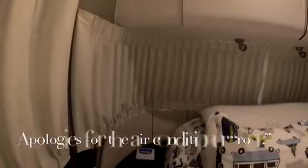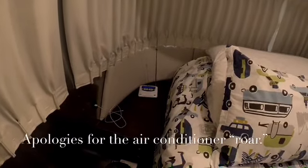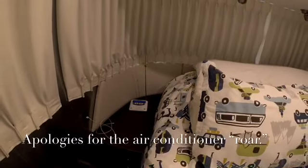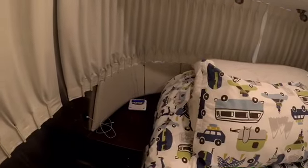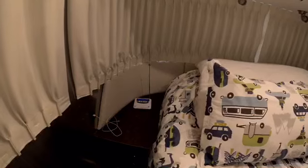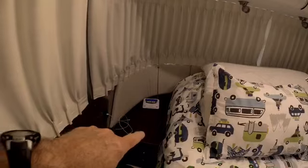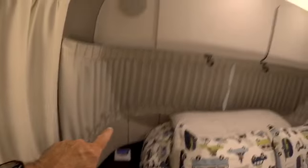The first thing you want to do is decide where you want to mount it in your RV — or wherever you're going to put it. This can also work for permanently structured places like hunting sheds, boat houses, or remote areas. This one is going to be next to the bed on my side, on a little shelf, with power nearby.